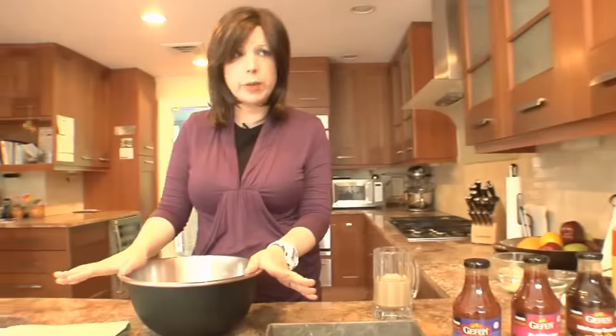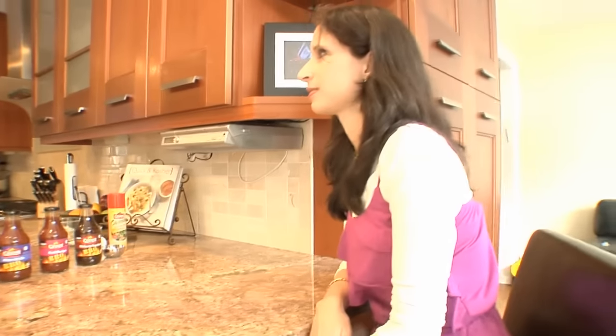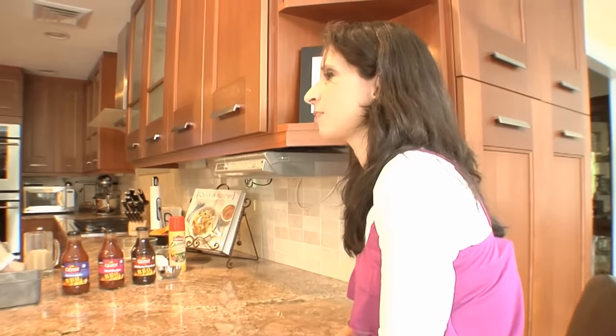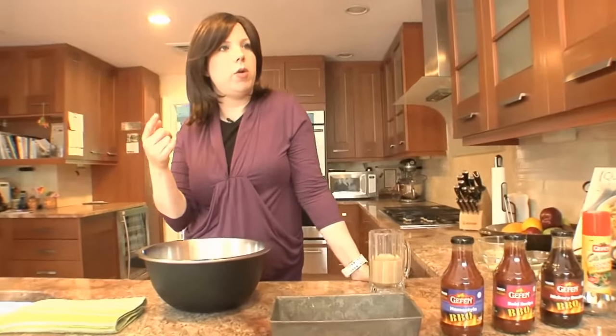This is like the ultimate comfort food, right? Winter, spring, summer, fall — any time of year. I make a lot of meatloaf and keep it in the freezer. I pull it out for Friday night, and it's great cold for a sandwich. I cook them before I freeze them, and they still come out moist and fluffy.